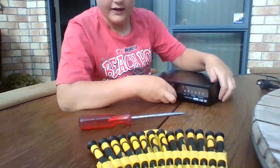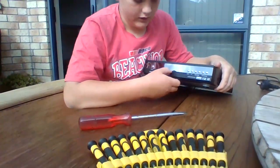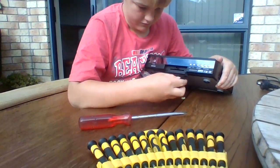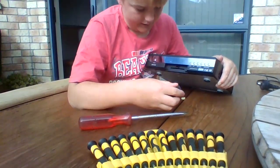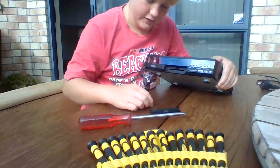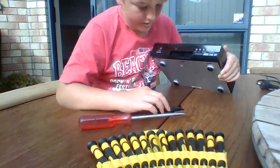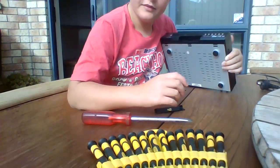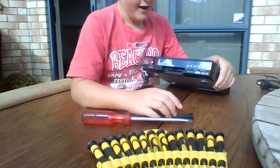First what you want to do — it makes it easier if you just get this out. Don't worry, it doesn't break anything, it's fine. You just might pull out the wood by accident, and that's fine. I pulled out the clip — it'll still go back on, it'll be fine.